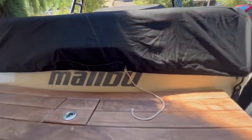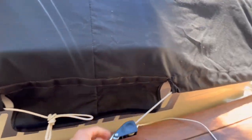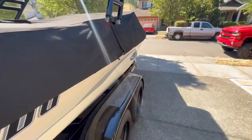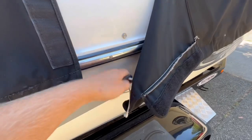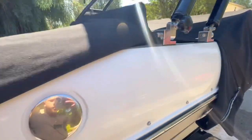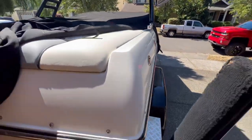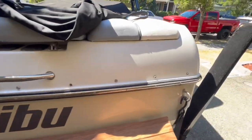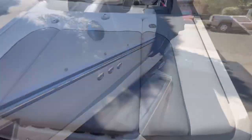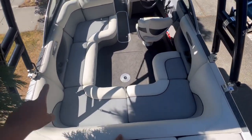Hey guys, this is what we do on our days off — go boating when work is slow, trucking is slow. We gotta have fun and enjoy life too. Life is not always about making money. If anybody's seen this boat, this is an auction boat that originally came from Copart. It was completely trashed — the whole interior, engine, everything had to be rebuilt. Pretty much a brand new boat now.